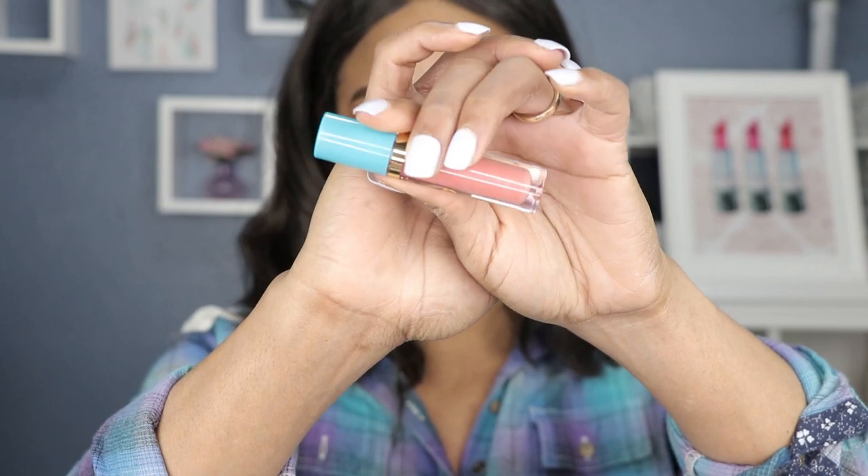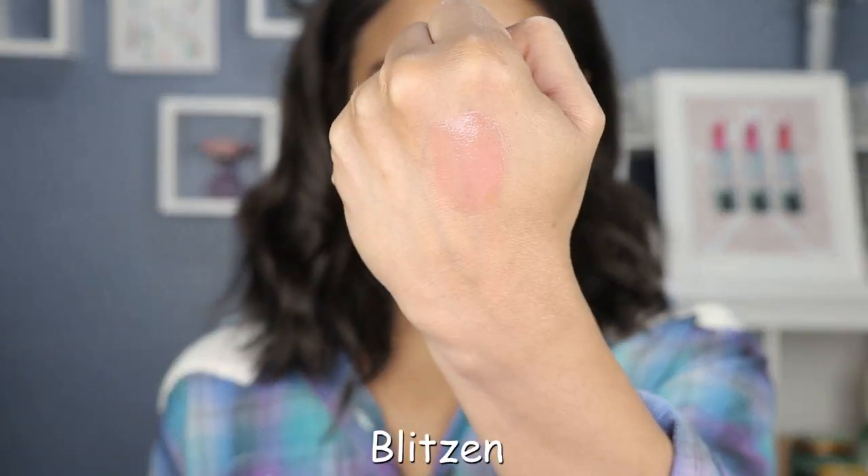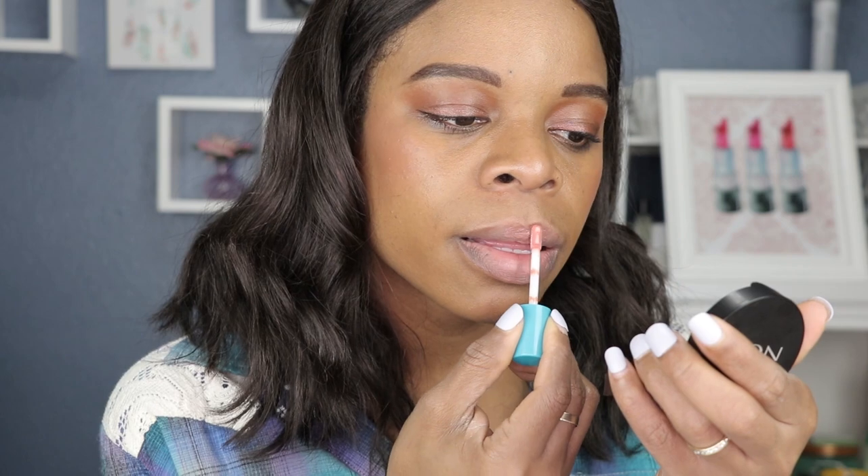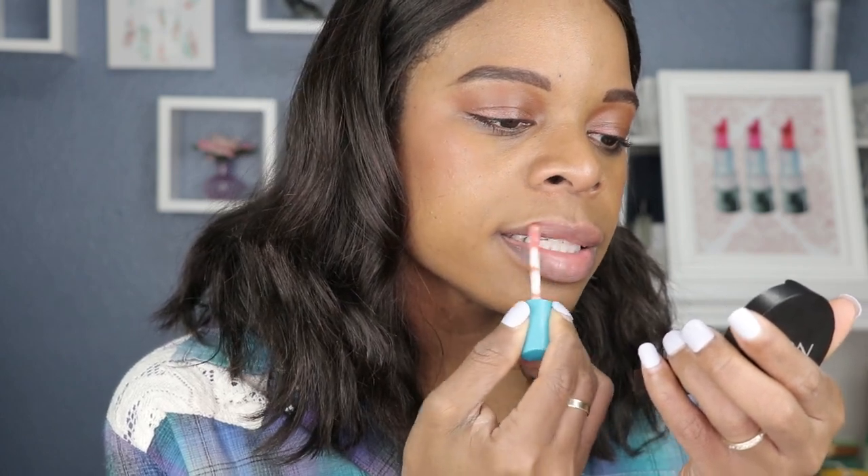The next shade is called Blitzen — it looks more peachy to me, but you can never tell unless you swatch it. On the hand it's similar to the previous one, maybe a little more brown in there. They're pretty similar, but we always convince ourselves we don't have that color. I can see some peach in there though.